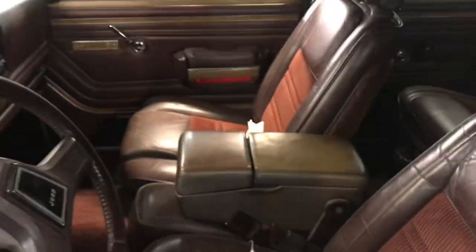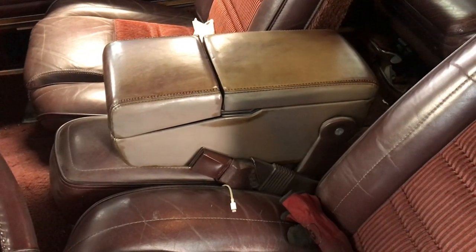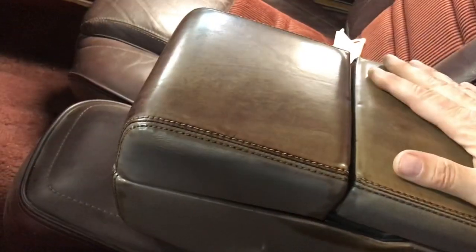One little change I did on this particular one was install a center console out of an early-to-mid 90s Buick Roadmaster. It gives you a storage door and a couple of cup holders. I had to remove the screws from the Buick console — they're basically shoulder bolts — and do some grinding to get it to fit. I did a poor stain job on it matching the tan interior, but it functions and I plan to redo it.